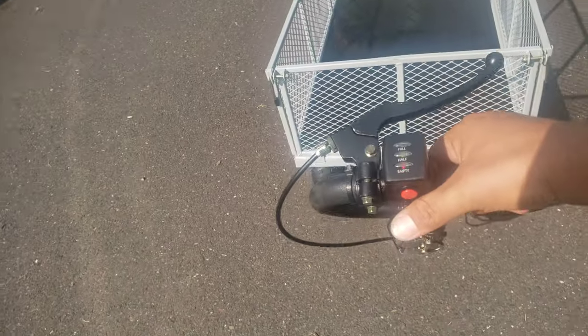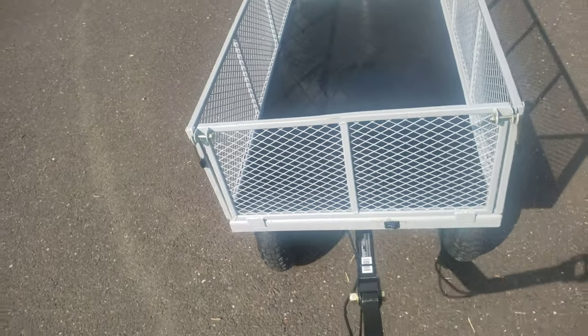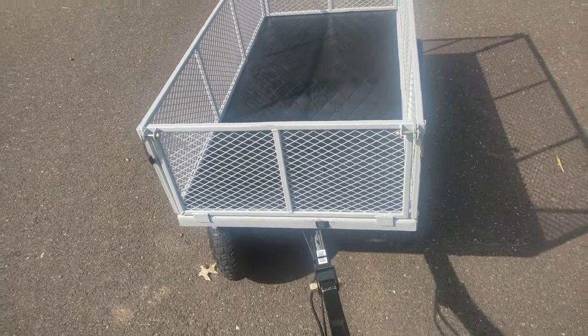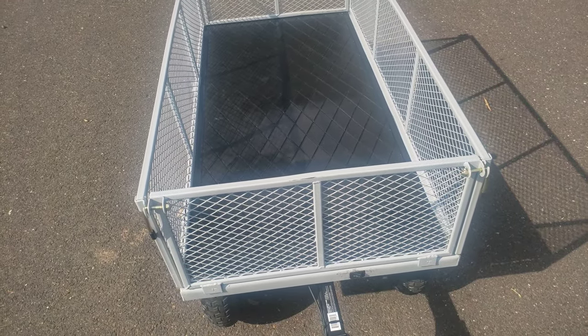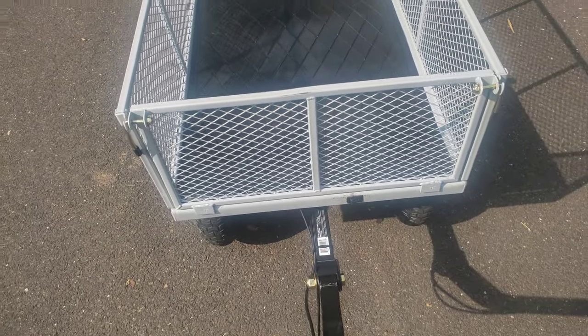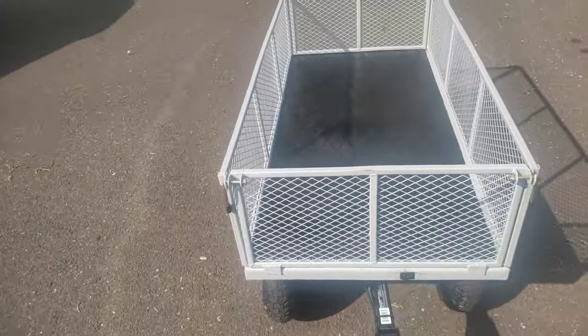Just to give you a little idea of how it operates — there's the throttle, you can see it's starting to move. It goes pretty quickly. We're using this predominantly for the beach so we want something that'll let us take our chairs, tents, and all our beach equipment without having to lug things through the sand. I just switched it to reverse — you can see it moves pretty quickly.